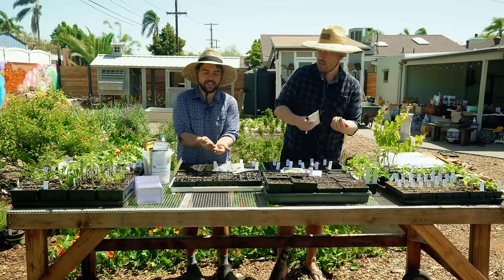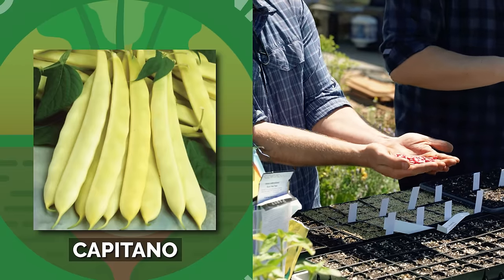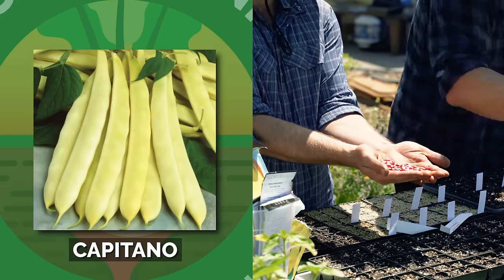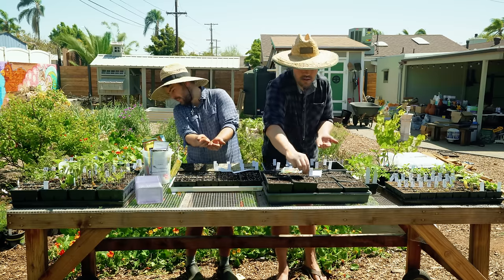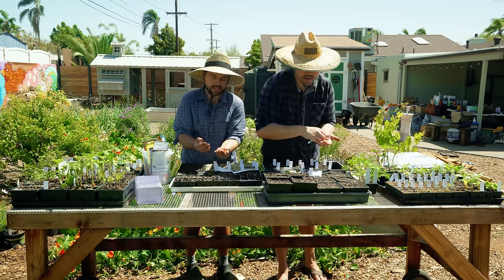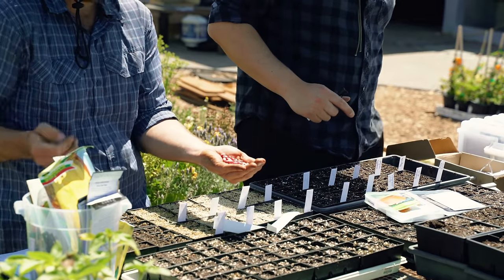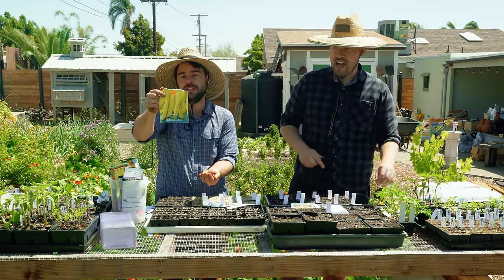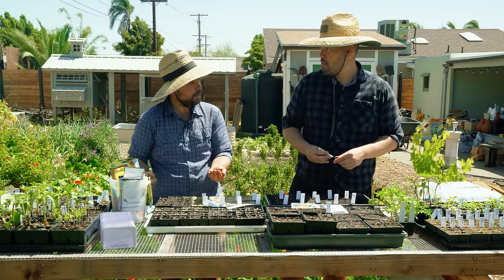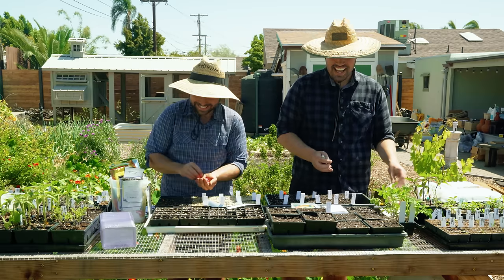Check out these bean seeds — these are from Bulgaria, and it says Capitano. They look like Willy Wonka invented them. What's funny is I've had Capitano bean seeds before and they were not like this — they were just white beans. I don't know what the difference is, but they make one of those filet-style yellow beans. I think you have a Bulgarian Modified Organism right there — a BMO.